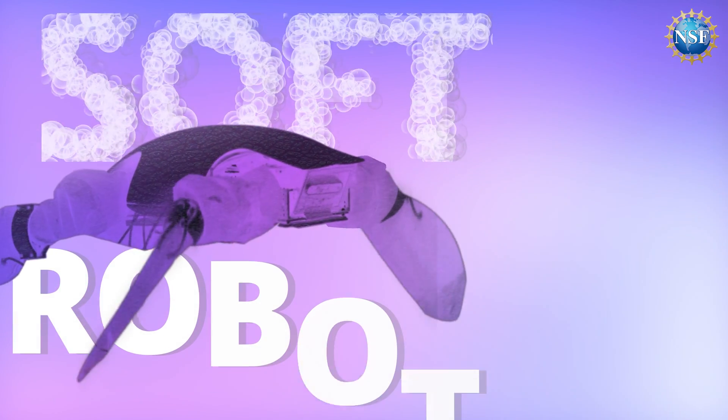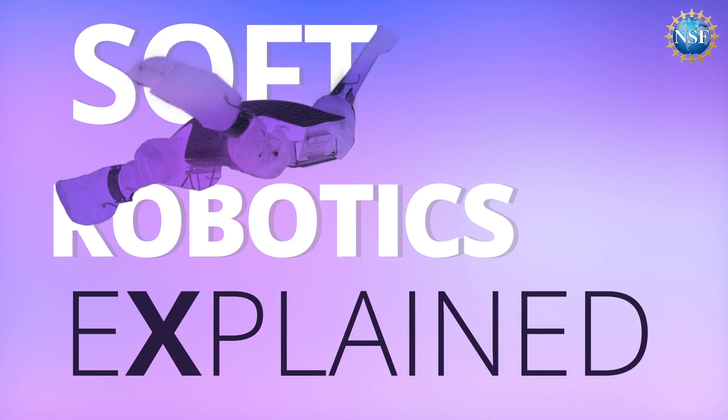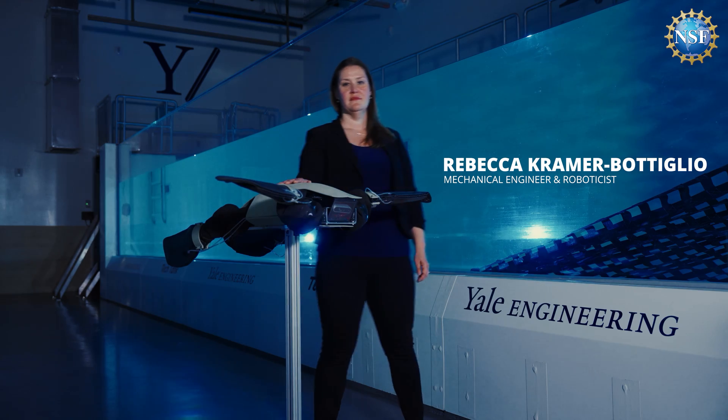Which means answering the question, what is a robot, becomes challenging. I'm Rebecca Kramer-Bottiglio and I'm a mechanical engineer and roboticist.